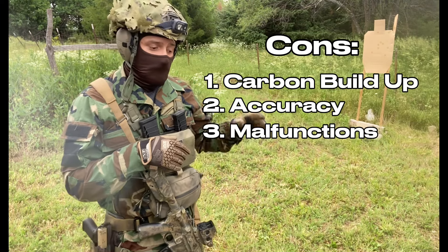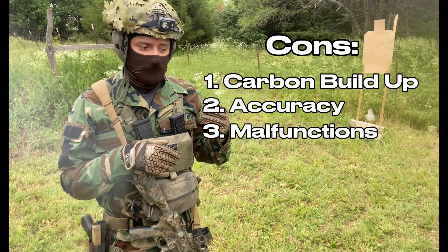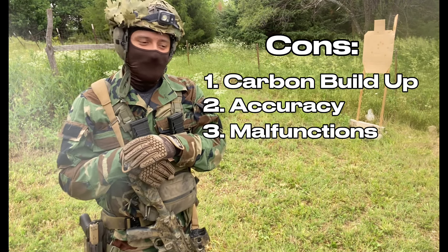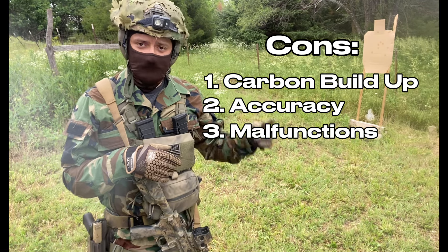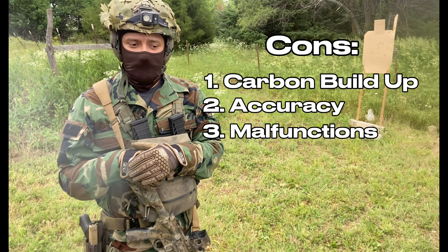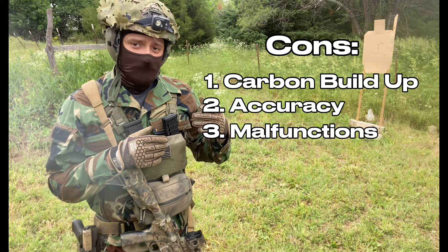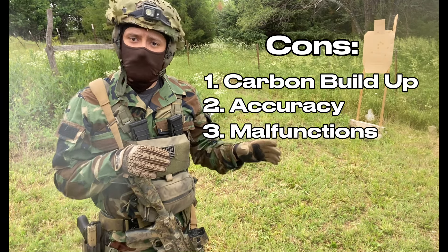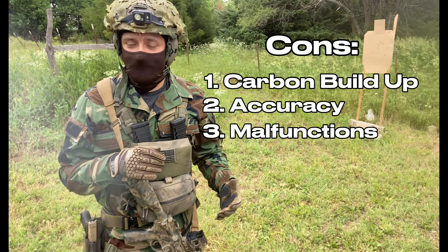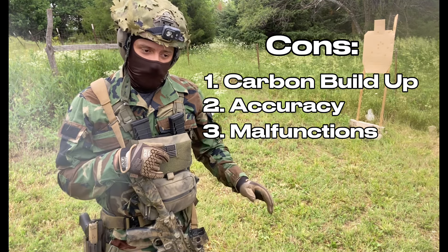Third point: malfunctions. You get a lot of double feeds, light primer strikes, stovepipes, stuff like that. There have been no misfires, luckily. If you're using it as a training aid in the field, this can actually be seen as a pro. This is basically the only time I would ever say something malfunctioning may be seen as a pro. Fourth point: the 25-round magazines sit in such a way that the bolt release does not catch and function properly.